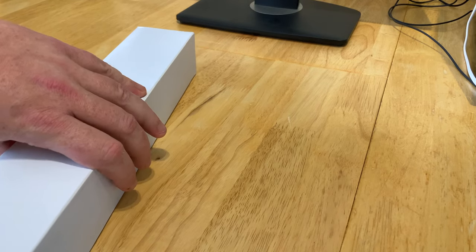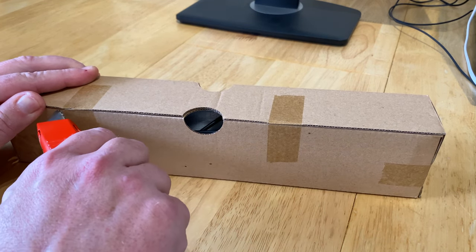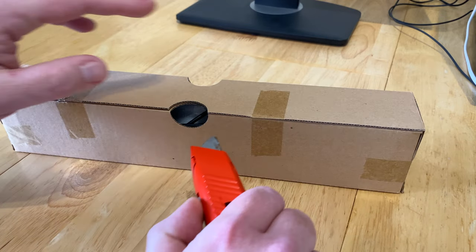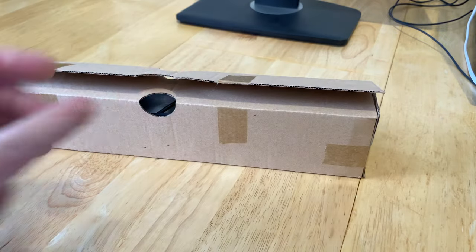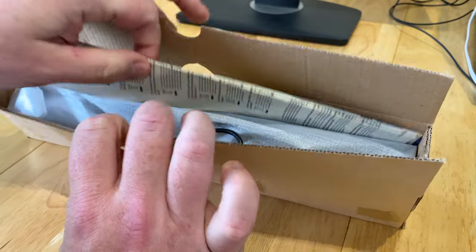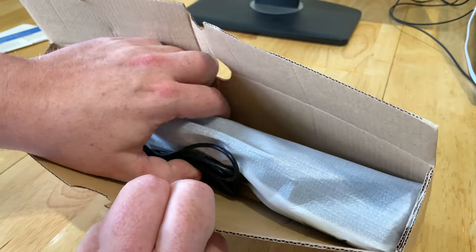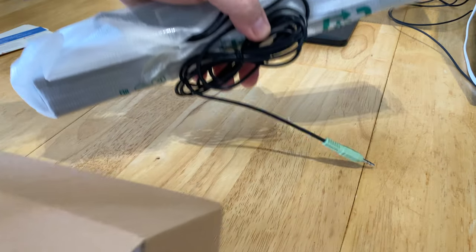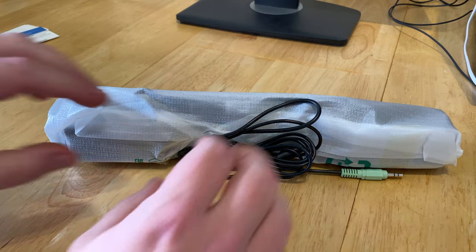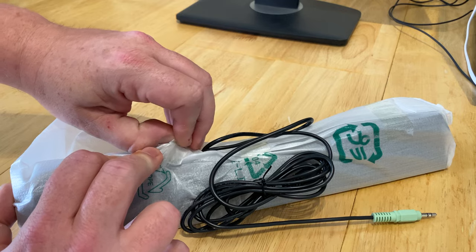You can also mount a soundbar at the bottom of the screen. So this is nicely packaged up with lots of tape — let's just break the tape. Inside we have the usual instructions, warranty, and the meat and potatoes of this is the actual speaker itself. There's more tape — let's see if we can open this up without getting the knife out again.